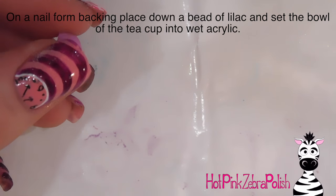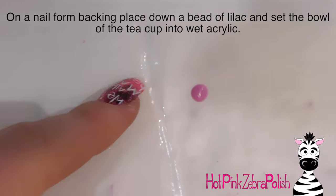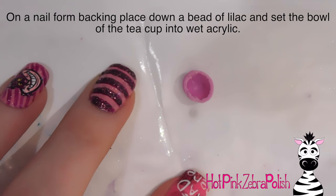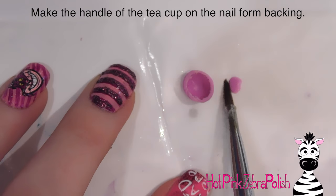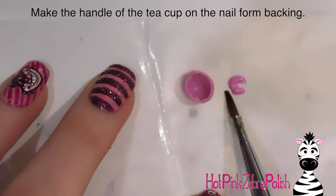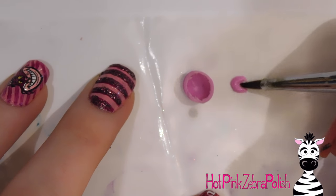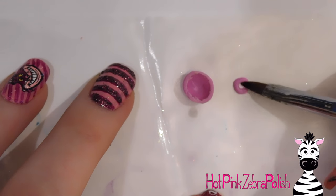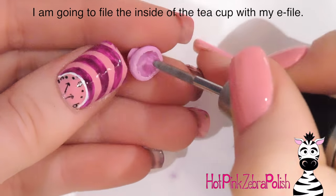On a nail form backing, I'm going to place down a bead of that lilac color and let it spread on its own, then set down that little basin — this creates the bottom of the teacup. To create the handle, place down another bead of acrylic and form it into a C shape, keep pushing and pulling it until it's got the right size and thickness. It doesn't usually get to the shape you want until it starts setting just a little bit.